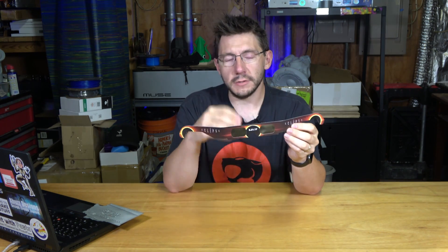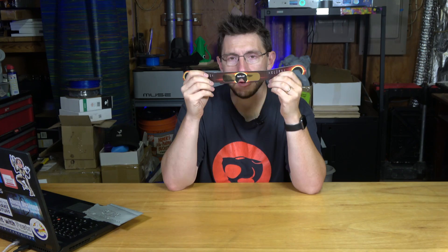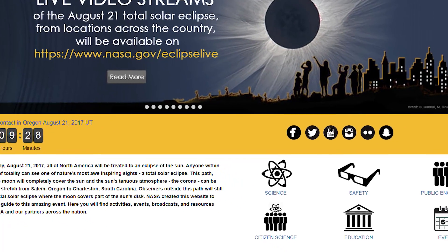They're gonna be all over the place. There's instructions on how you can make your own. You have to watch out for kids because they can peek out from one side or the other and they can hurt their eyeballs. One of the great websites out there about the eclipse is eclipse2017.nasa.gov, and they talk about what you can do to view the eclipse, what you should prepare for, and what glasses are safe.